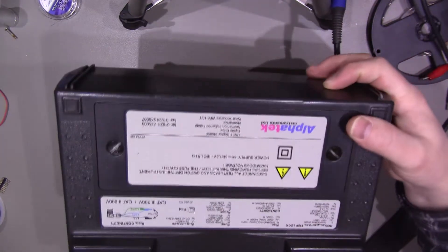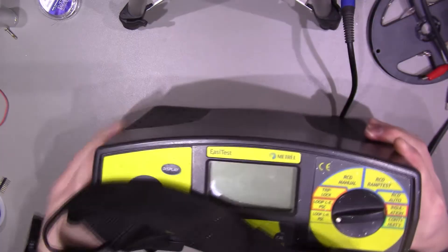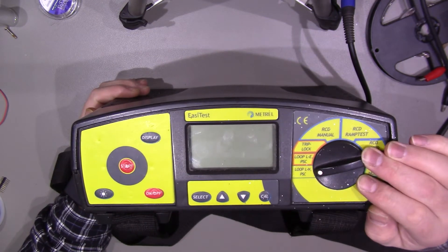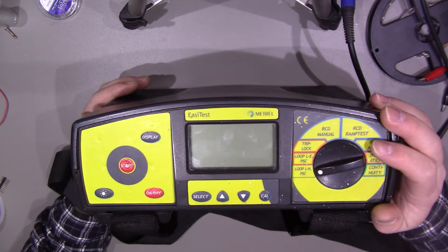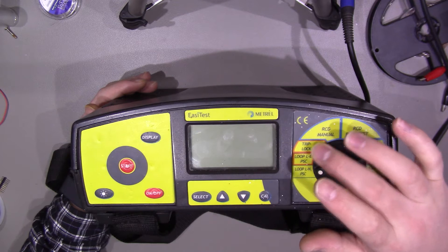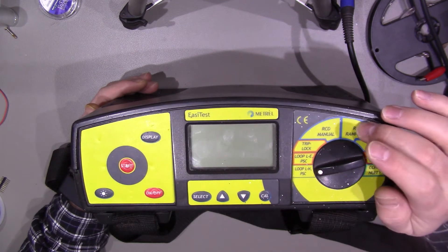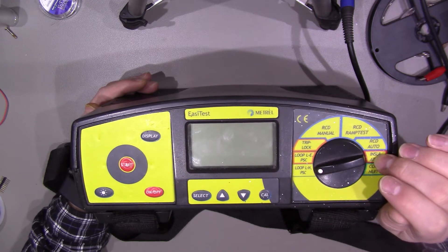That's pretty much all there is to the unit itself. You've got the battery pack — it takes four C-cell batteries giving a total of six volts. Although this tester predates the 17th edition wiring regulations (which came in 2008), it does all the standard tests I need. We've got loop tests for live/neutral and line/earth, triplot test for use with RCDs, RCD manual, RCD ramp test, RCD auto, insulation testing, and continuity testing. The main one I wanted was insulation testing.